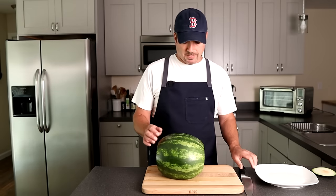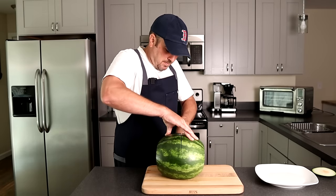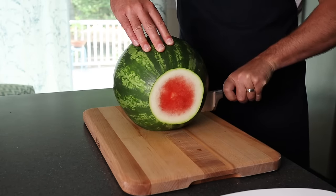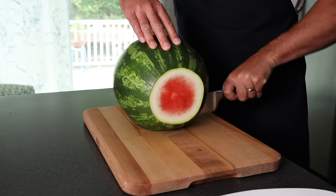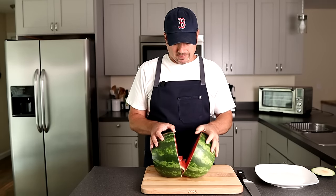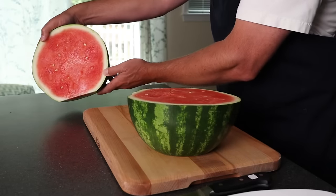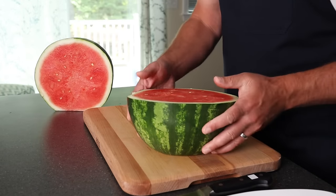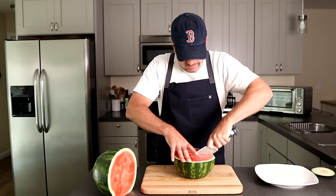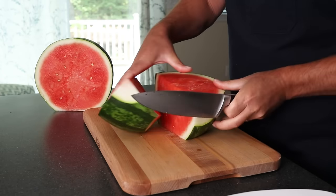Now that we cut those ends off, I'm gonna go ahead and cut it right down the middle. You're gonna kind of work your knife around, and depending on how big it is, you might have to turn it. But that flat spot really helped us out, and that gives us two halves just like that. I'm gonna put one aside for a minute and then cut this one up into wedges. I'm gonna cut right through the middle here to give ourselves two more halves — real simple like that.